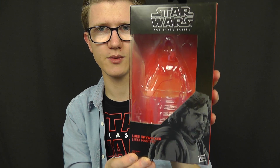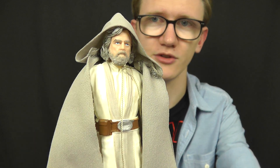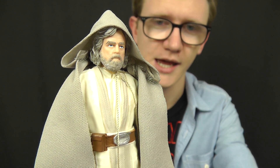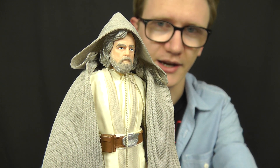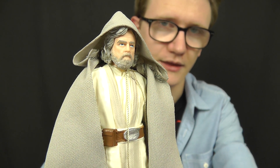I'm not going to spend too much time on the packaging; instead we're going to jump right into the review. Right off the bat, if you want to pick this figure up for yourself I highly recommend you do so — he doesn't seem to be hanging around on store shelves for long. So if you want to add him to your collection, there's a link in the video description.